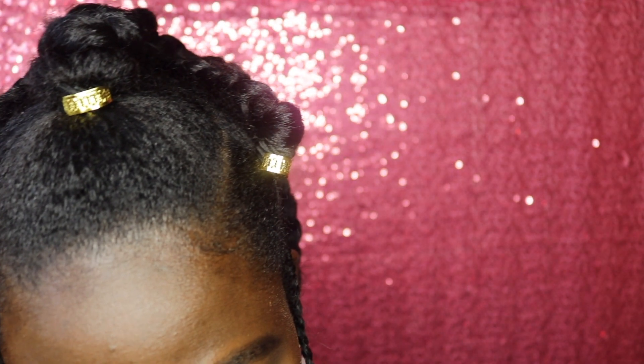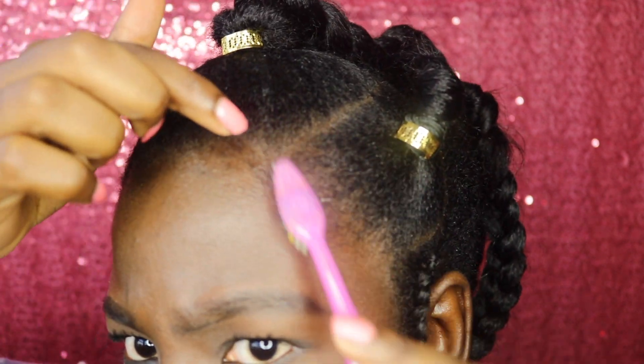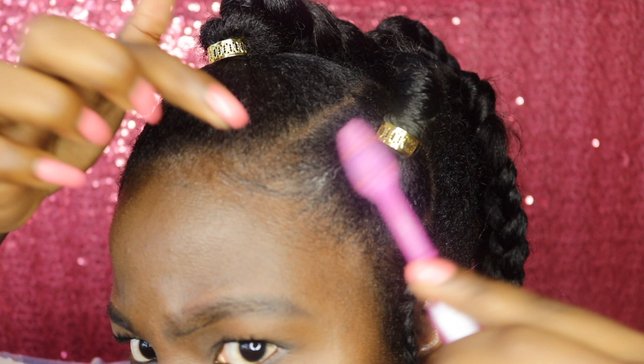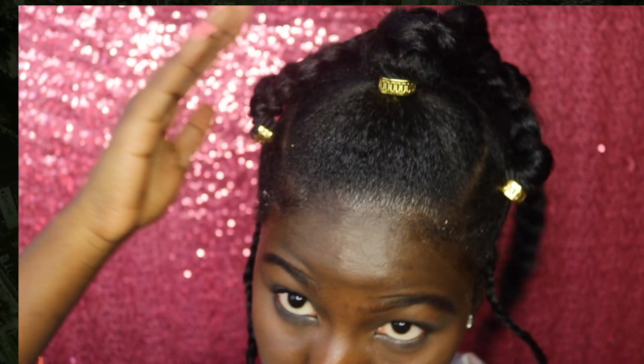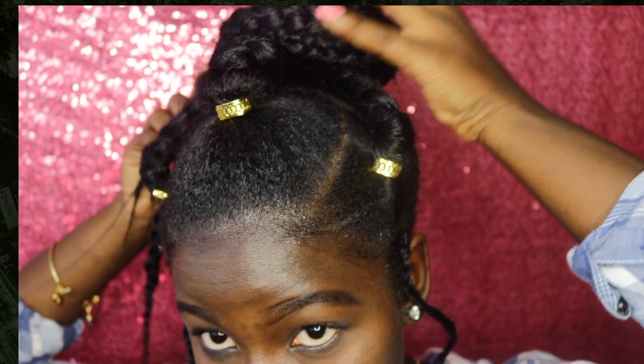I'm adding the accessories to my hair because I want to hide the scrunchies — even though you can see them, they're not that noticeable. I am using the Eco Styler gel for my edges. I want to turn it into a bun; I think it looks better as a bun, so I am putting it into a bun.